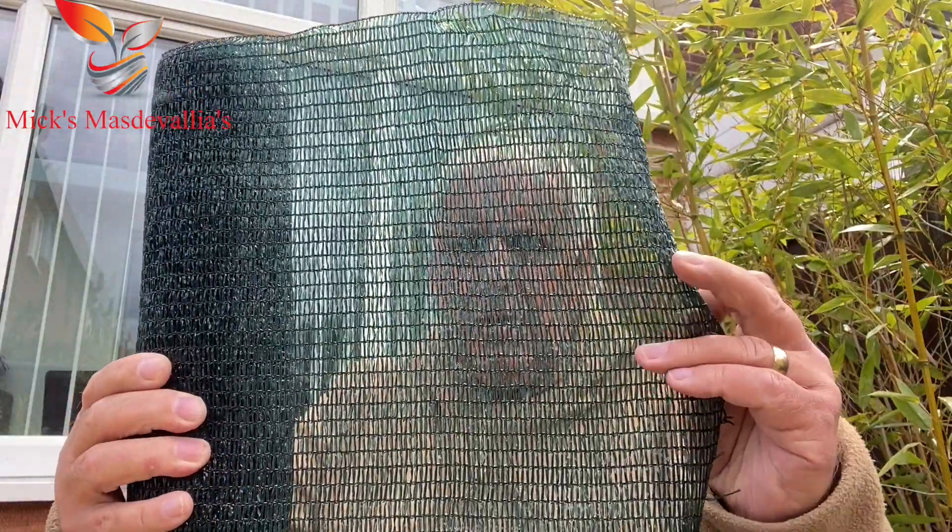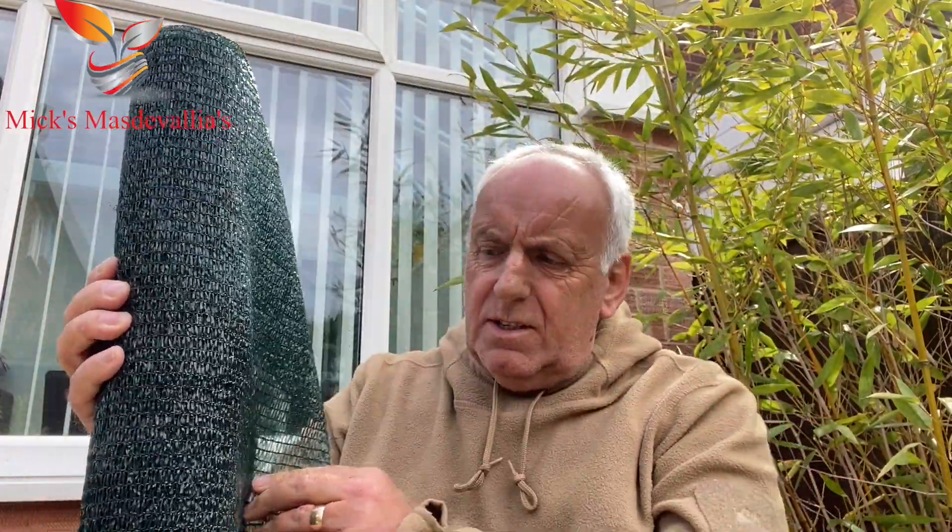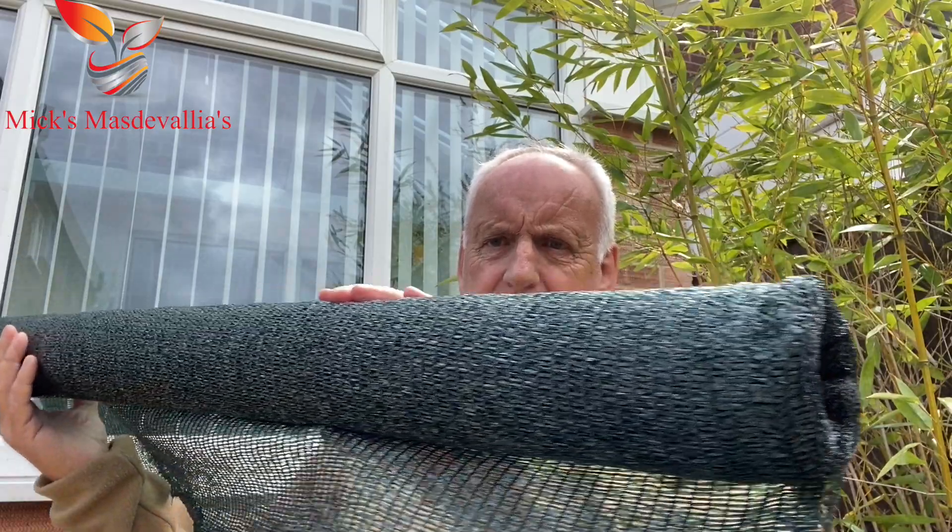A few of you have asked me what shade netting I use. There's so many on the market — you can make your own decision what you want to use. The stuff I've been using I probably won't get again because it came from Spain in the EU. But I've got a couple of rolls left. This roll is one metre by five metres long. This is for the side of the greenhouse.